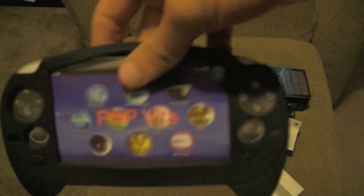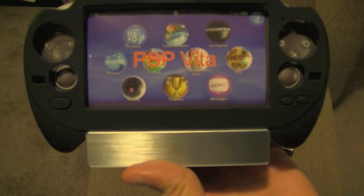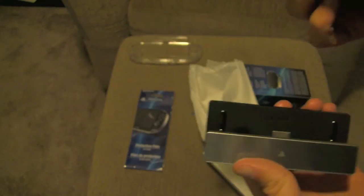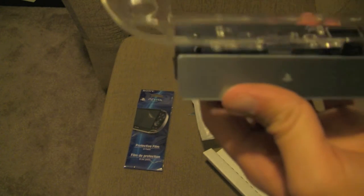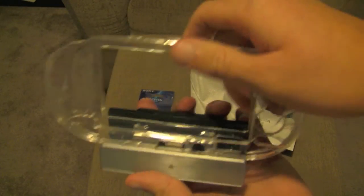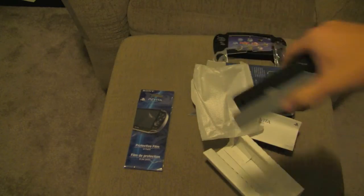I wanted to do a comparison of what it would kind of look like. For example, this would actually work — I'm very excited that now I found out that works. This one should work too. So the Vita can use cases and cases will work on it. So if you guys had a question about that, that's your answer.